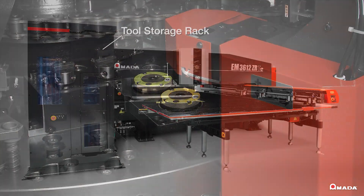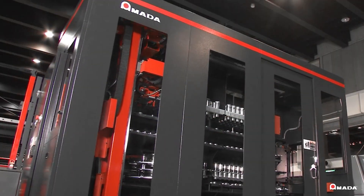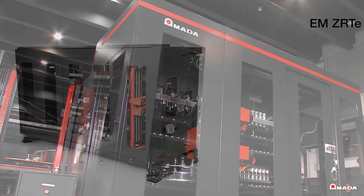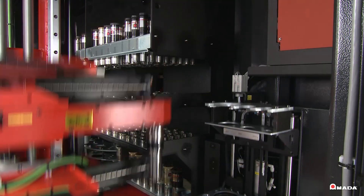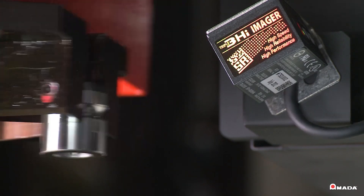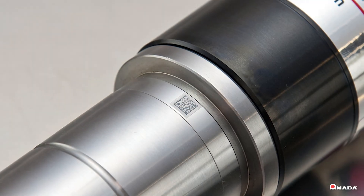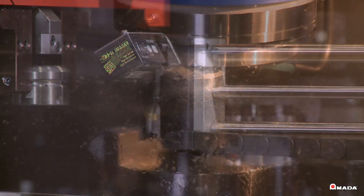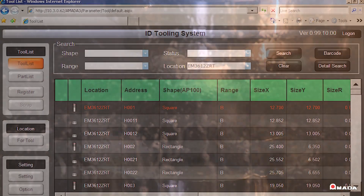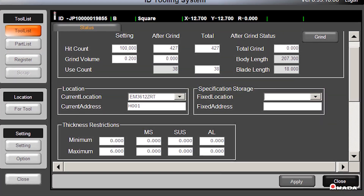The tool storage rack handles the automatic replacement of tooling and is available in 179 or 300 tool configurations. Its innovative features help boost machine productivity by managing tooling based on their unique laser etched ID. The ID allows for the tracking of each tool's hit count, how much it's been sharpened, and its remaining life. All of this information is stored electronically and can be viewed on a web-based server.